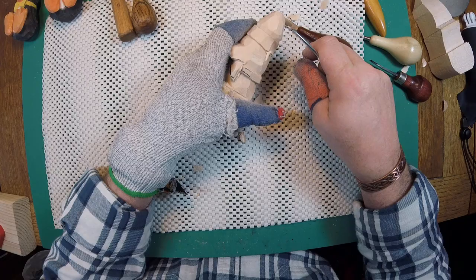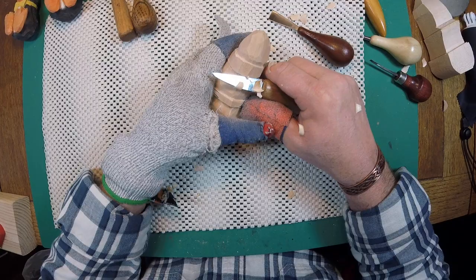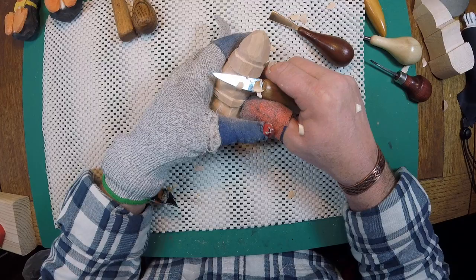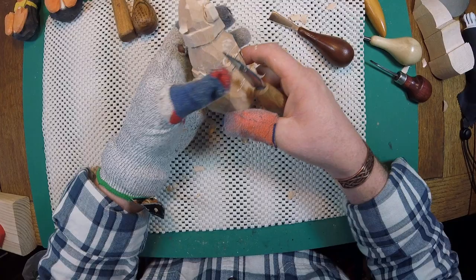I like that snapping noise - it lets me know that I've made a good stop cut and I'm where I need to be. I'm going to spend a minute or two trimming around the head, making sure we've removed all those annoying saw cuts. Because if you don't get them off, when you go to paint or stain, those things show up like blaring road signs.